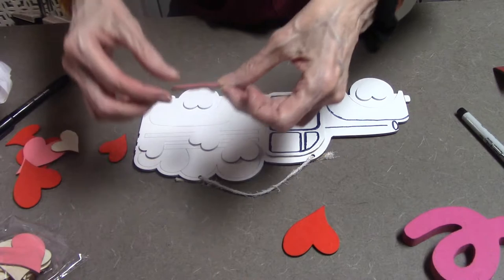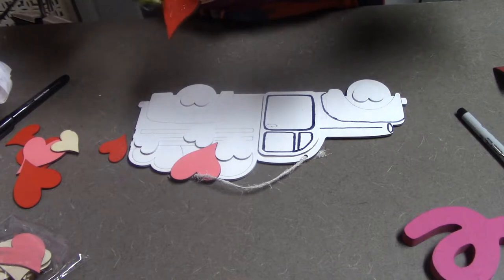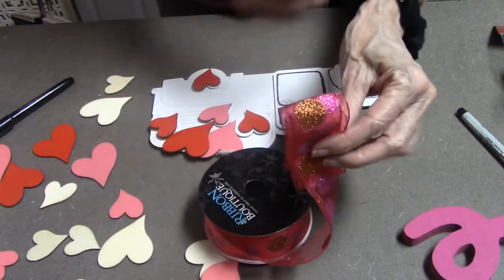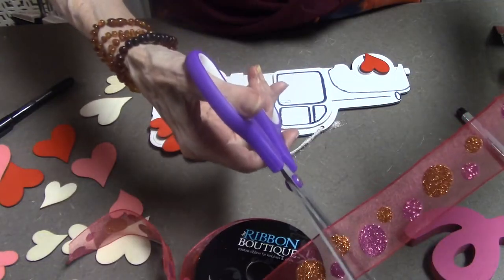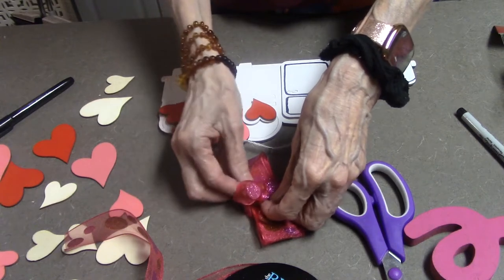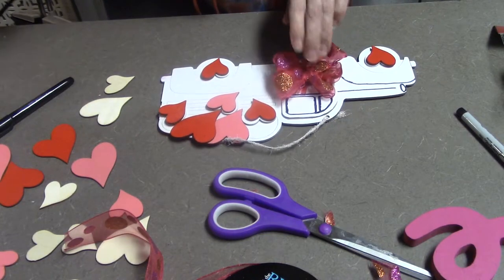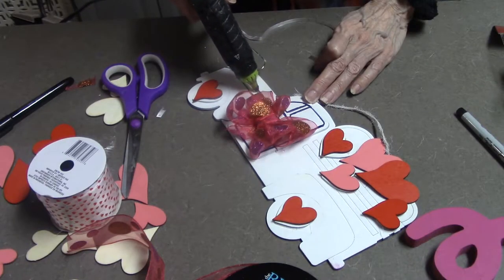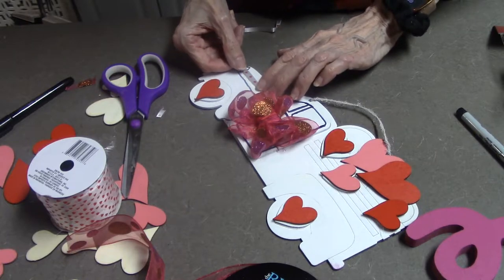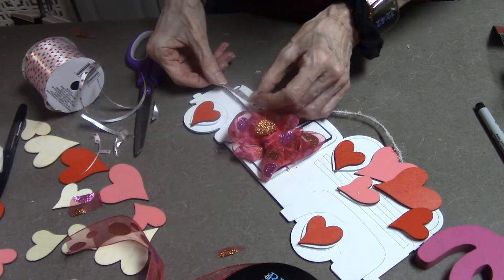They have these cute little wooden hearts that come in a little plastic bag at Dollar Tree, and I'm just going to glue them over top of the little hearts that are already on the truck. I have this cute bow that I've had for a while — I think I got it years ago probably at Michael's — and I'm just going to make a little bow to add to this cute little truck. Then I have this Dollar Tree ribbon that I got a while back, and it's a little heart, so I'm just going to outline some just to decorate it a little more and make it more festive.